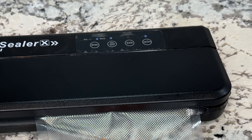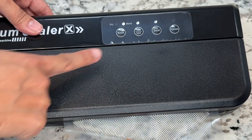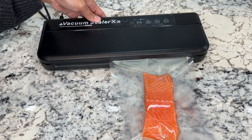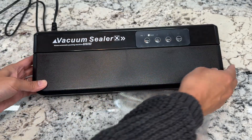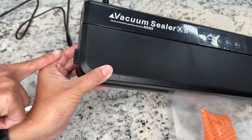As it vacuums, you can see the light is on above the vacuum button. Then as it seals, you can see the light is on on the seal button — and that goes really, really quickly. It will automatically stop, and to release it just press the two buttons on the sides.